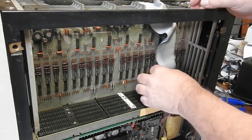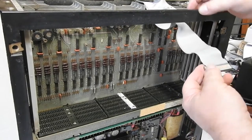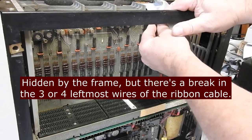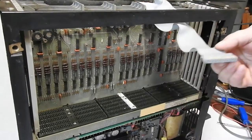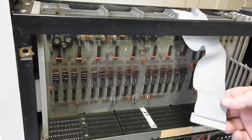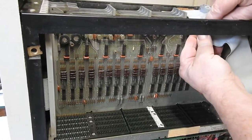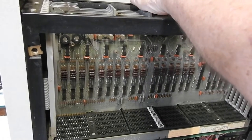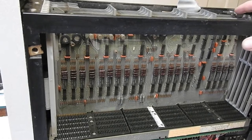Next one up. This ribbon cable is very stiff and crunched. I don't know where it used to go, but it's clearly cactus. We've got a tear there, so it needs replacing.